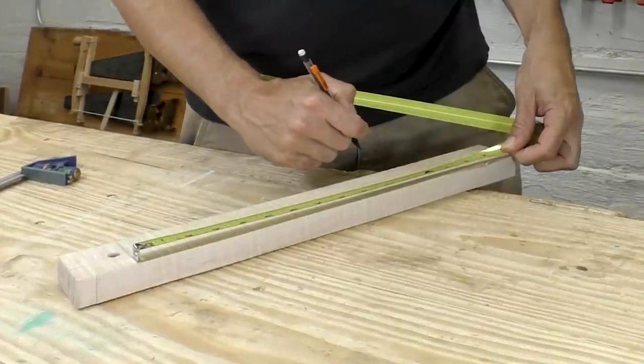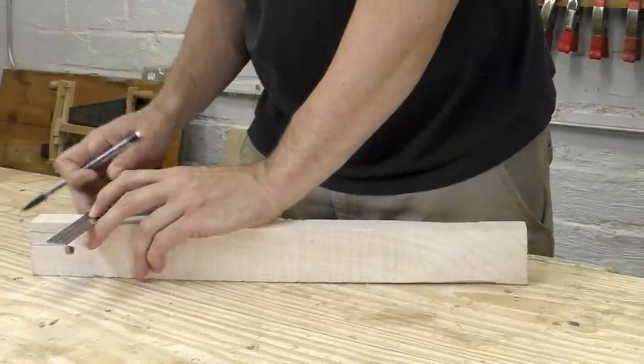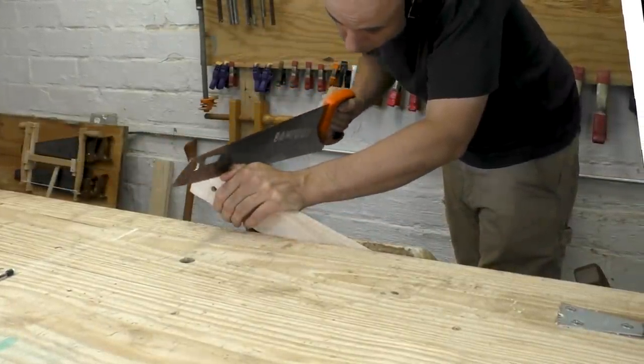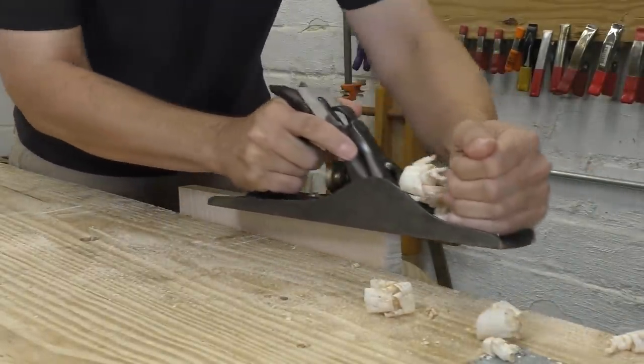This project is really different for me. It needs to be showy and have exposed joinery. My projects are usually simple and practical with hidden joinery. I am not the fancy dovetail guy. But so what? Maybe I've never been the fancy joinery guy because I've never tried. Let's give it a shot.